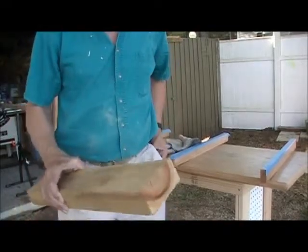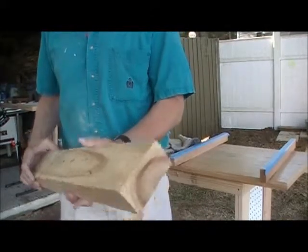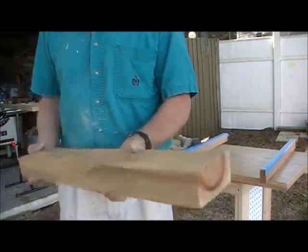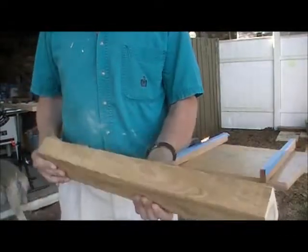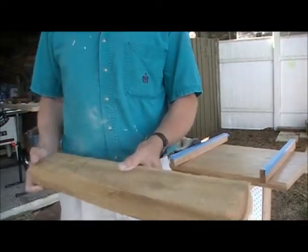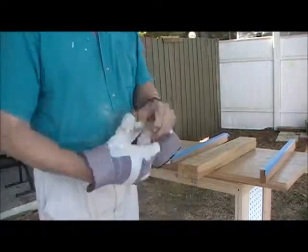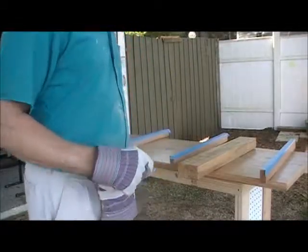This is a piece of raw cypress 2x4. I have taken pieces like this and planed them, joined them, planed them again, and now I'm cutting them up into strips to make the second top for the seat. We'll be doing that shortly.